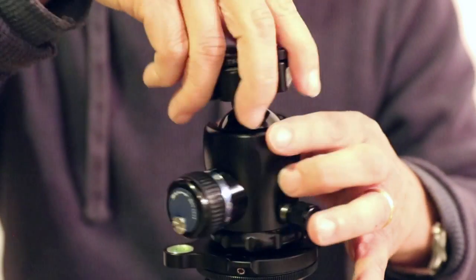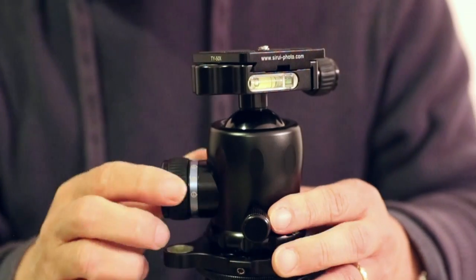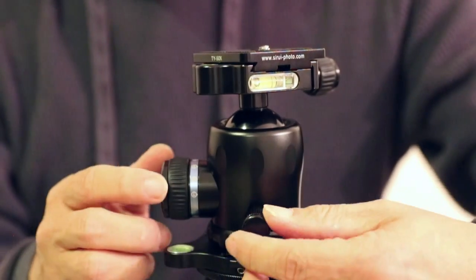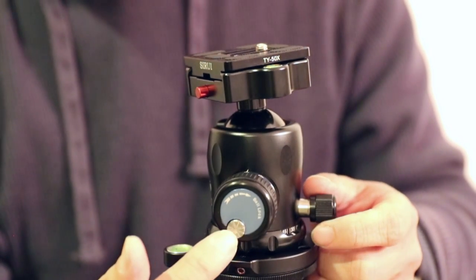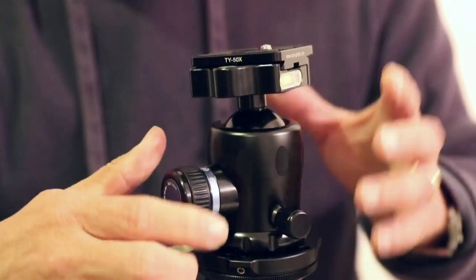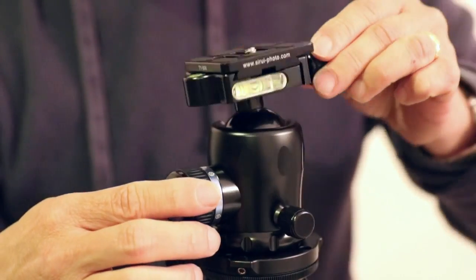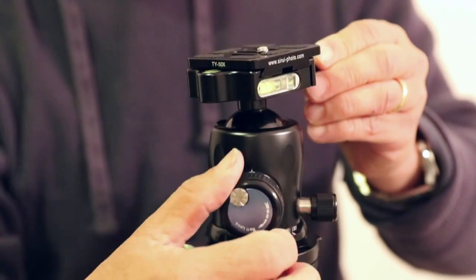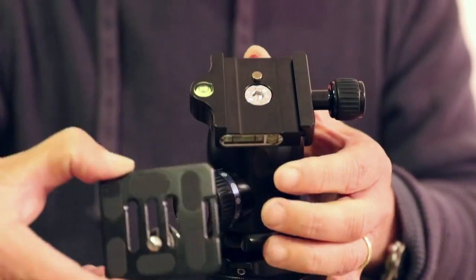I'm going to mount it onto this tripod like that. You can see that it looks like there are two knobs for this one, but actually it is three — there's a low tensioning knob built in within the big knob here. This knob moves the ball, and the ball can move down to 90 degrees so that you can do a portrait. I can loosen it a little bit and slide it right out, like that.